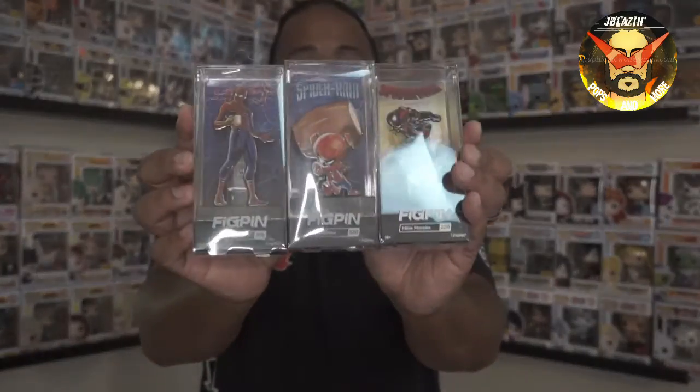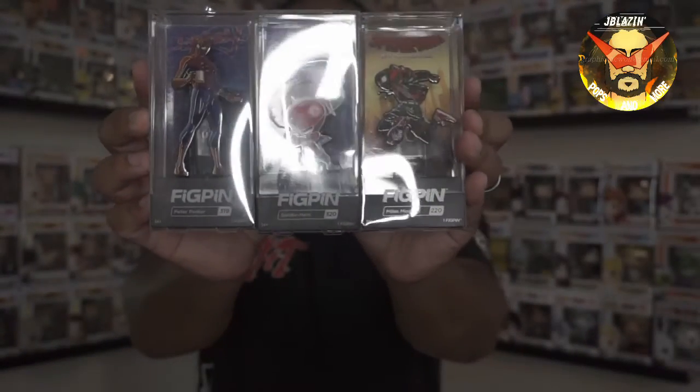Out of all three of these Spider-Man pens I just picked up — Spider-Ham, Peter Parker with the mug, and Miles Morales — I'm going to go with Miles Morales first, then Spider-Ham, and Peter Parker with the coffee mug has to be last. Spider-Ham is very nice though — it might actually be tied for first. And Broly, you stand alone — too many Spider-Man pens to compare you to.